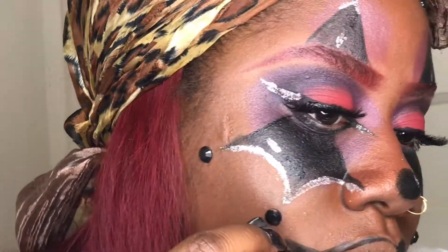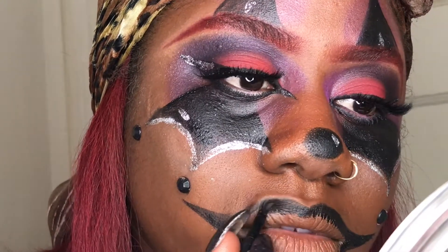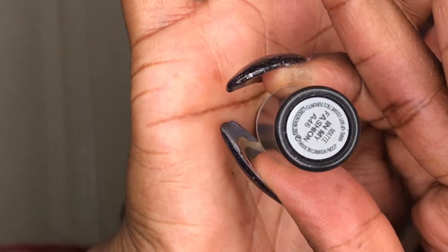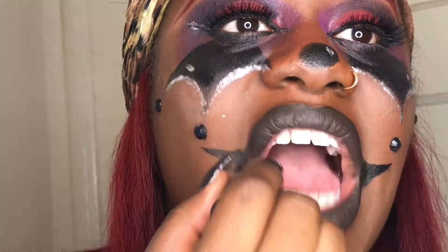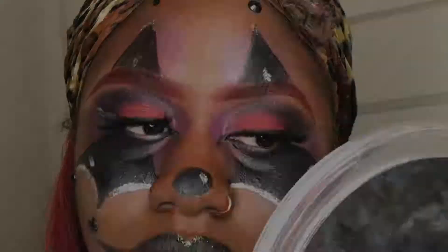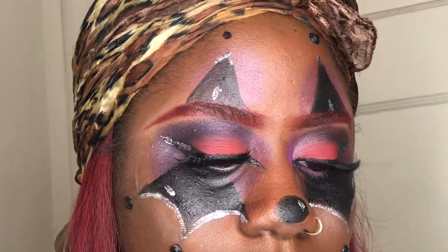I'm using gel liner I got from the 99 cent store because I do not use my good products for stuff like this. I'm using matte Mac and then another liquid gel liner I got from a local beauty supply store.